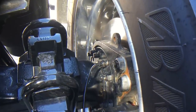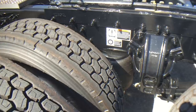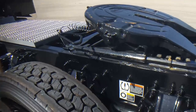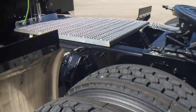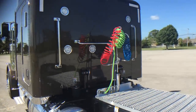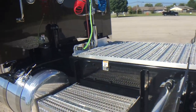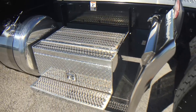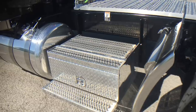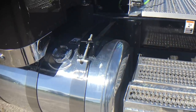Three-axle disc brakes — you guys that have watched my other videos know that's one of my absolute favorite options. It just pays for itself time and time again. No drums, no shoes. You'll probably only put pads on this truck once or twice in its lifetime. They're getting well over 700,000 miles out of a set of pads. DOT just glances over, sees it's disc, and as long as the disc isn't all chewed up, doesn't spend two seconds on it.